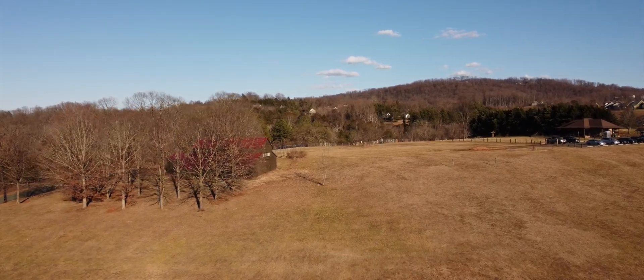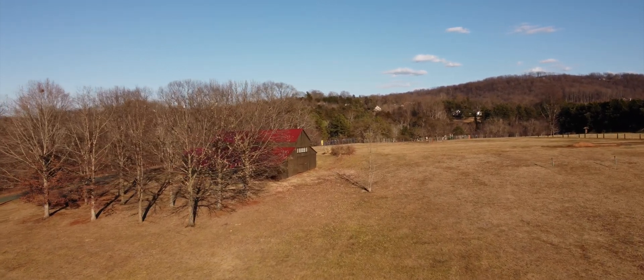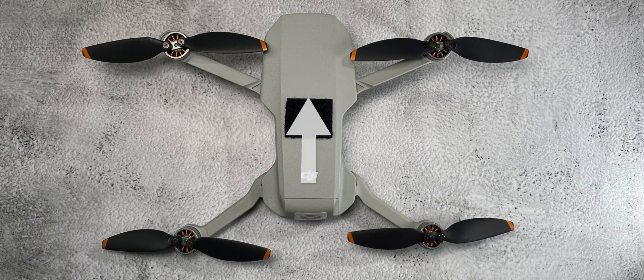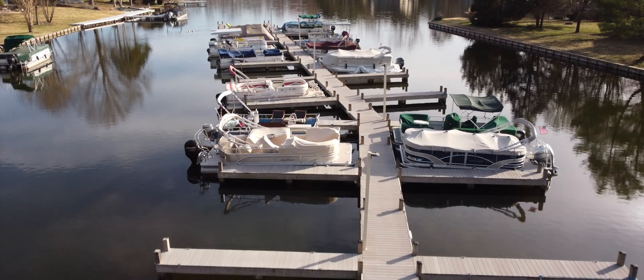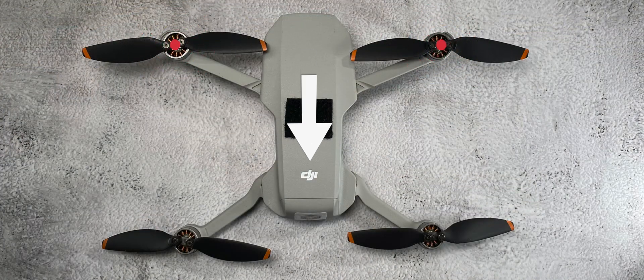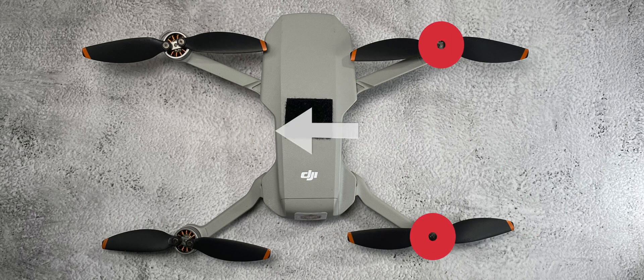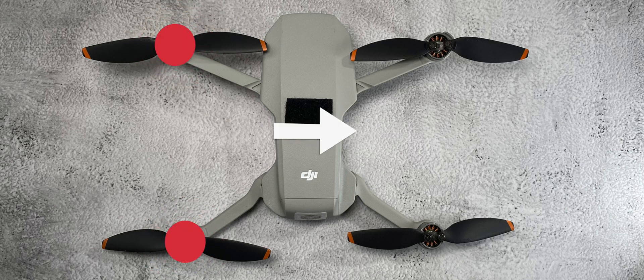Let's say you want your drone to go forward. The flight controller will send more power to the rear two motors, basically tilting your drone in a forward direction, causing it to start moving forward. If you decide you want the drone to go to the rear, the flight controller will send more power to the front two motors and the drone will tilt to the rear and start moving that way. The same thing happens when you go left — it tilts left because those two motors are getting more power. If you're going right, it tilts right and the drone starts to move to the right.